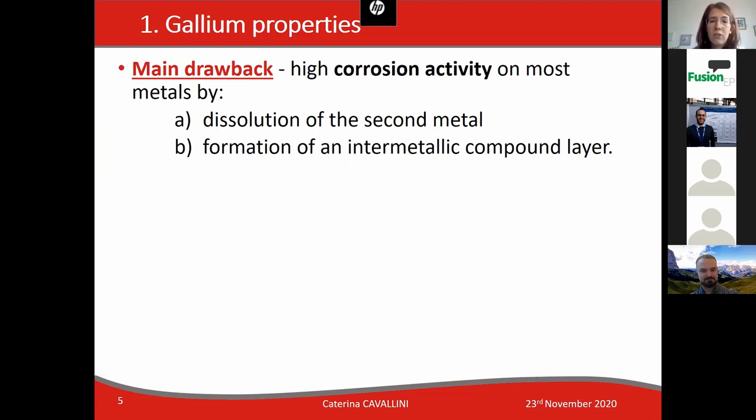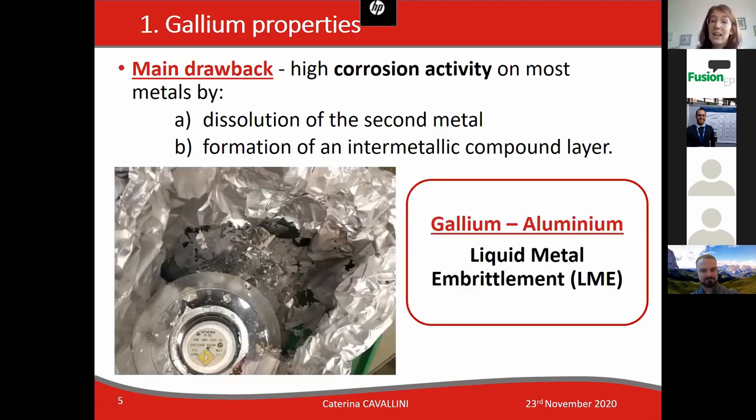One of the main drawbacks of gallium is its high corrosion activity on most metals. An example is aluminium, which is a metal totally destroyed by gallium. This phenomenon is called liquid metal embrittlement, and in this image you can observe the effect of just a few droplets of gallium deposited on top of an aluminium surface.